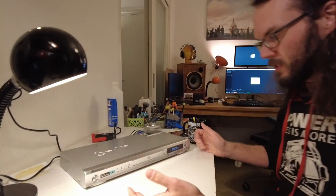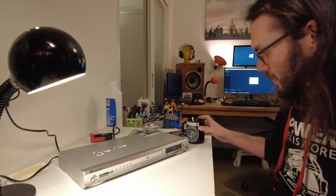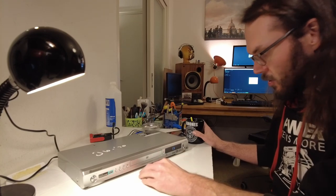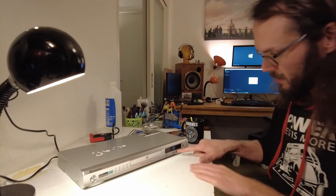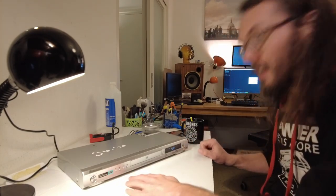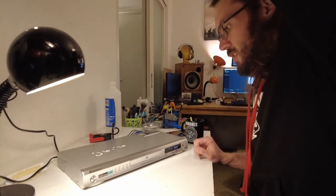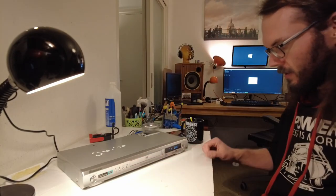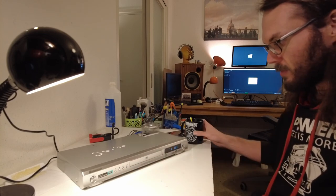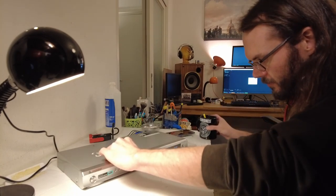I'm only going for slightly more upmarket ones that you can completely control from the front panel. This one can also play Super Audio CD and it has play, stop, and all the buttons on the face. It says CD, that's play - very big. Does it work? Yeah, just fine - very quick actually, even for a DVD player.